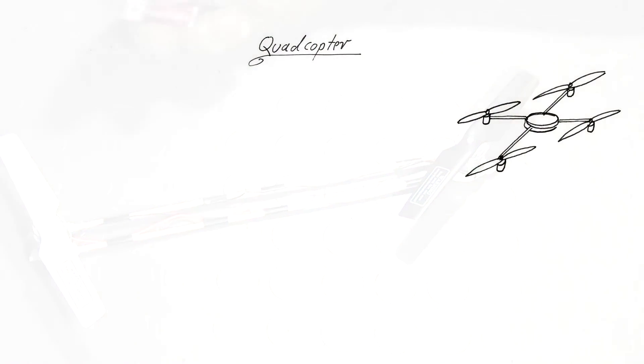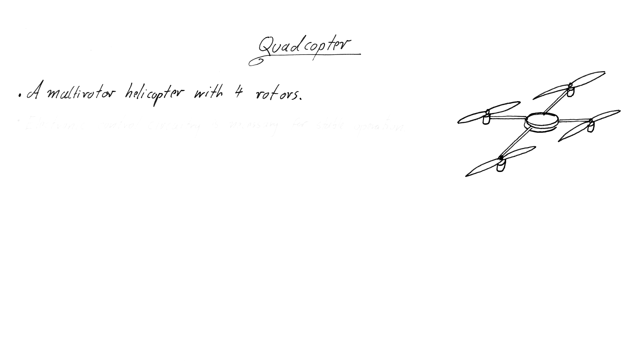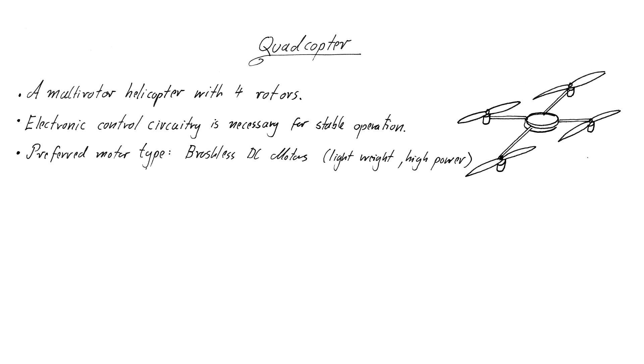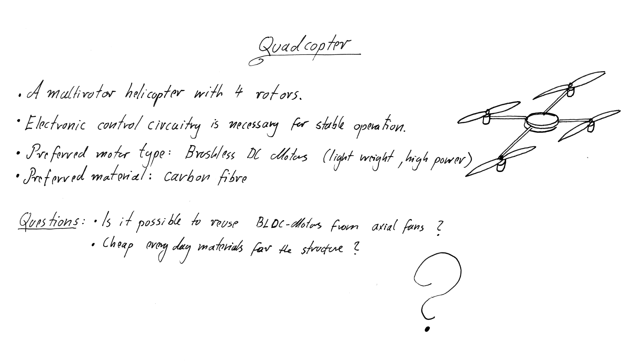It's a quadcopter project. A quadcopter is a multi-rotor helicopter with 4 rotors. Quadcopters need electronic control circuitry and sensors to be operated in a stable manner, and that's something I want to take a look at sooner or later. This first video about the project, however, will deal with another issue. Quadcopters normally use very expensive brushless DC motors, and their body is often made of equally expensive carbon fiber parts. Since I've been dealing so much with BLDCs in home appliances lately, I want to find out if it's possible to use super cheap salvaged BLDCs from axial fans to lift something off the ground. Another question is if it's really necessary to use high-tech materials like carbon fiber, or if there are very cheap everyday materials that can be used to build a quadcopter as well.